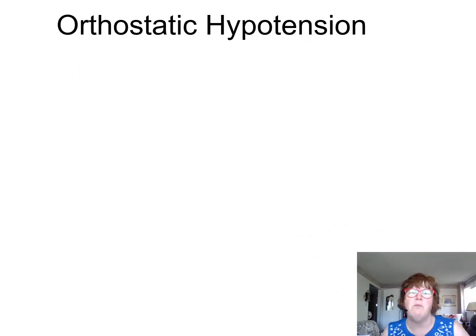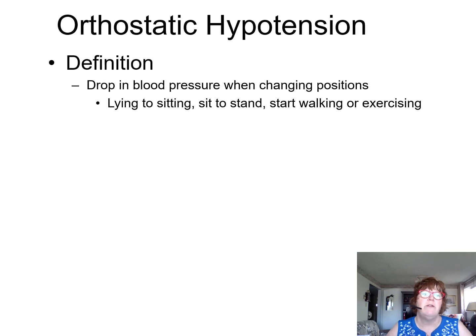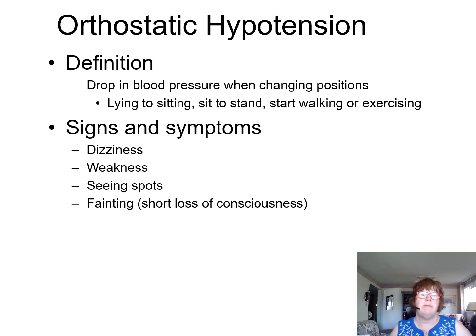When moving someone quickly, you're going to see the term orthostatic hypotension or postural hypotension. If you've ever been in a hot bathtub and suddenly sat up and saw stars, it's a drop in blood pressure when changing position — from lying to sitting, sitting to standing, starting to walk or exercise. If someone's been lying in bed for days and you get them up quickly, they get dizzy and could pass out. Signs and symptoms are dizziness, weakness, seeing spots, and fainting for a short period of time.